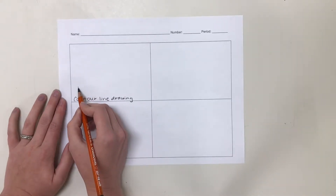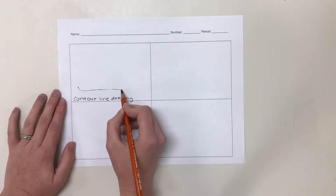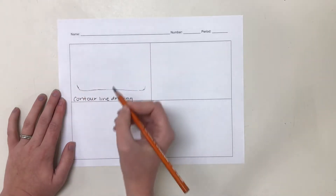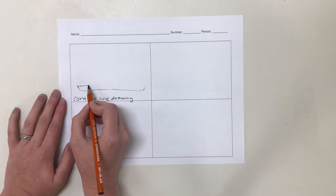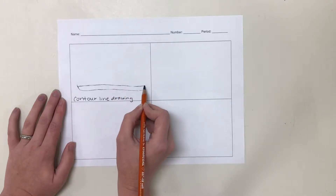A good contour line drawing should spend about 50% of the time looking at the paper and about 50% of the time looking at your object. If you just look at the paper, you are going to make assumptions about what the object looks like and it's not going to be completely accurate. So actually spend time looking at your object.